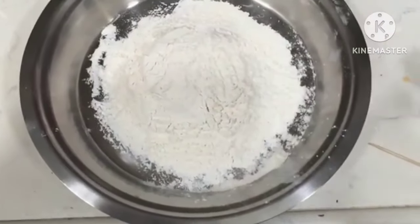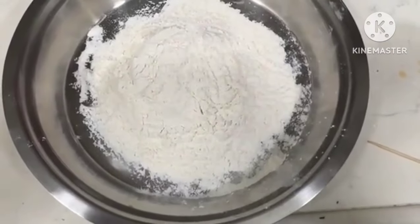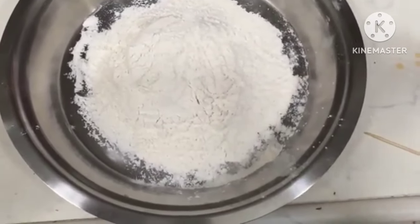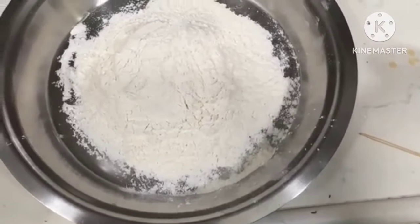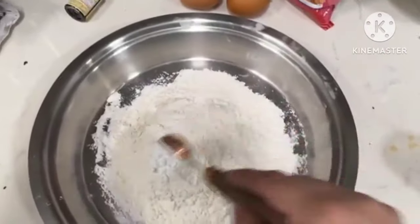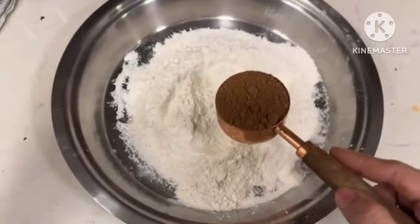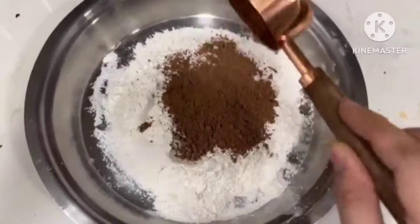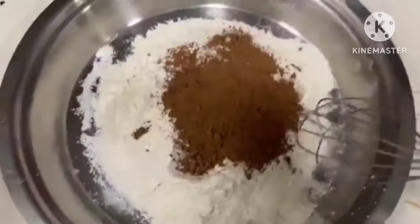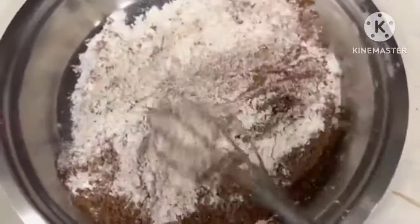First of all, dry ingredients. This is a 1 and 3/4 cup measuring cup that I always use. So it will be 1 and 3/4 cup of flour. Then we add 1 teaspoon of baking soda — baking soda, not baking powder. And now time to add 1/4 cup of cocoa powder. We use unsweetened cocoa powder; you can use any brand. Mix all the dry ingredients and put them to the side.